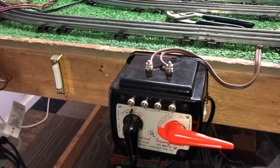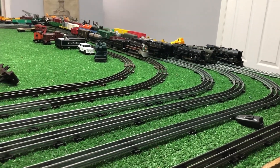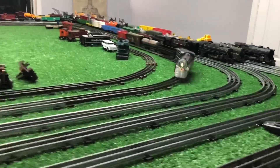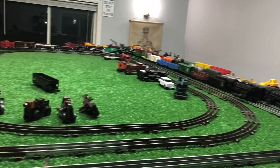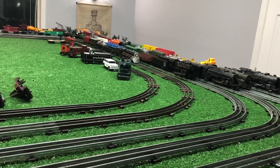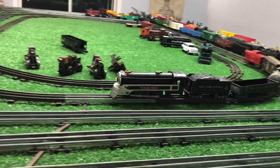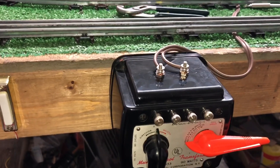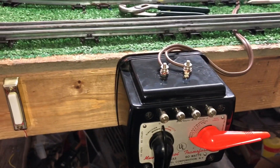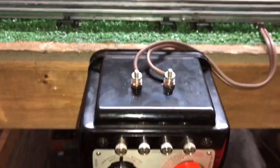It works absolutely perfectly, as you see — running on DC directly off the transformer, and we still have plenty of power. I can run this so fast it will derail. It costs a grand total of about a buck and a half to do this. If you have any questions, feel free to drop me an email at benstrains@gmail.com. Thank you for watching.